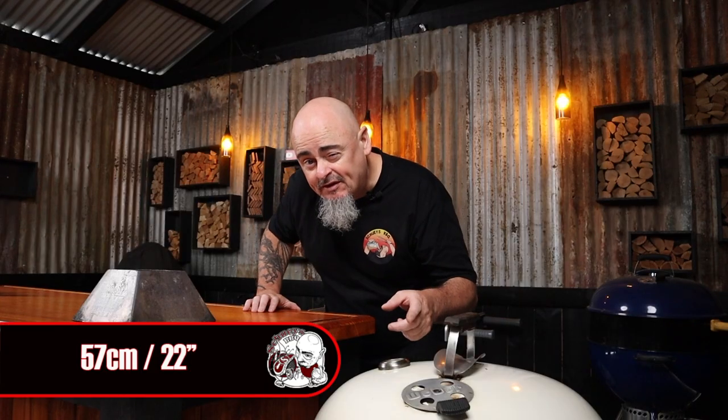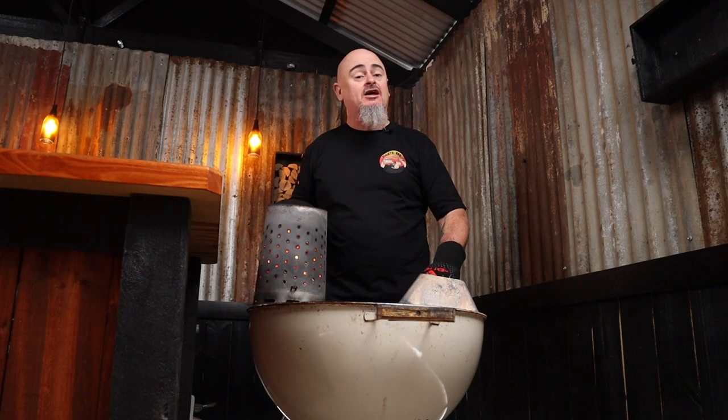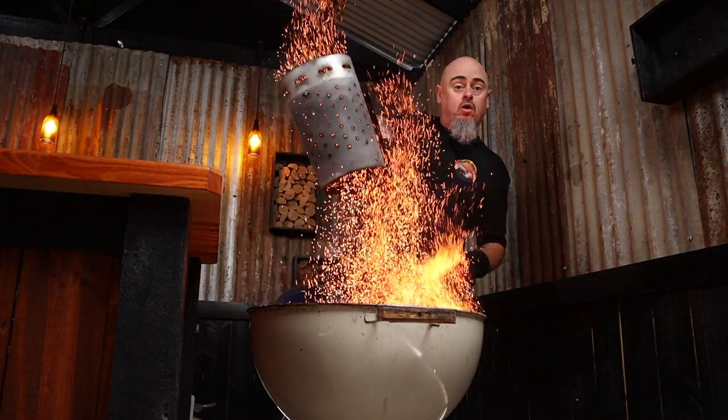Today I'm using a 57 centimeter Weber kettle paired with a kettle cone because I want to be cooking at temps of 240 degrees Celsius and above. I'll three-quarter fill a chimney starter with briquettes and light them up. Once they're fully ashed over, I'll grab my kettle cone, place it in the middle of the charcoal grate, and dump the fuel into it. I'll carefully place the grill back in, pop the lid on with all vents wide open, and give the grill 10 minutes to warm up.